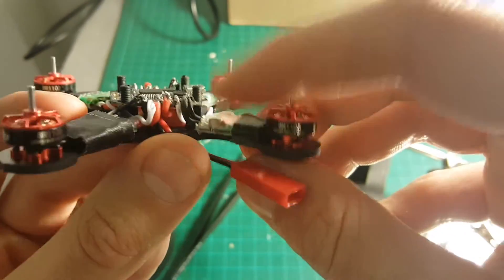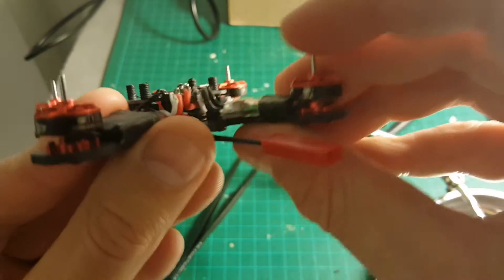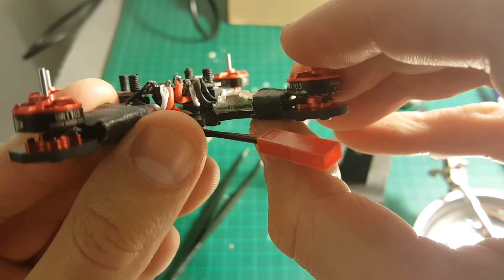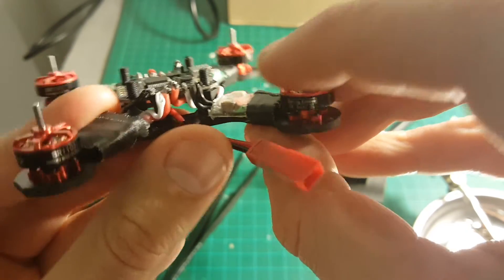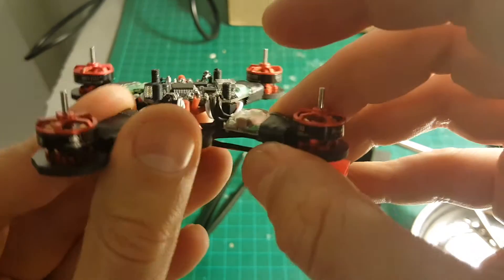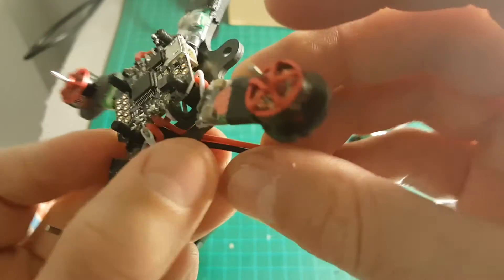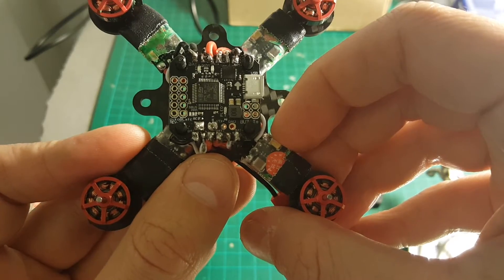It might be a good option to change the position of the ESCs — instead of putting them here, put them on the bottom of the frame. The reason I didn't do it is I think it's a little bit too fragile. I feel that here they are a bit more protected, but if you want an easier soldering process, you should put them on the bottom of the frame.